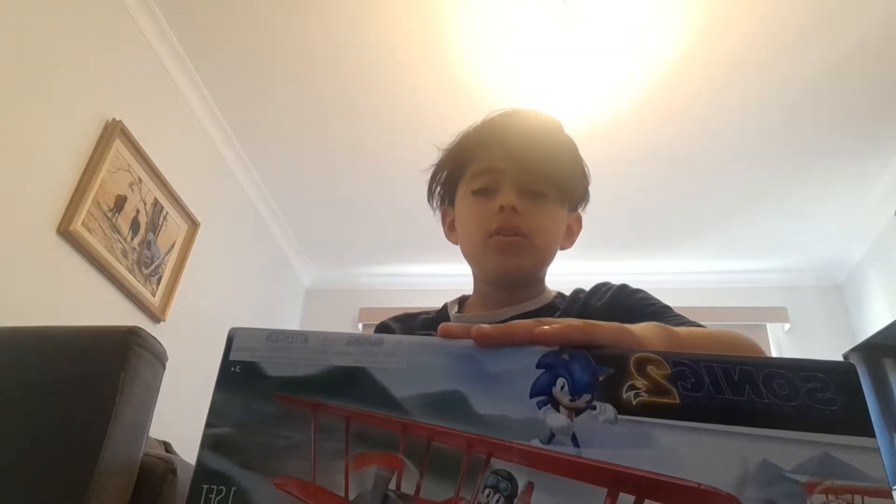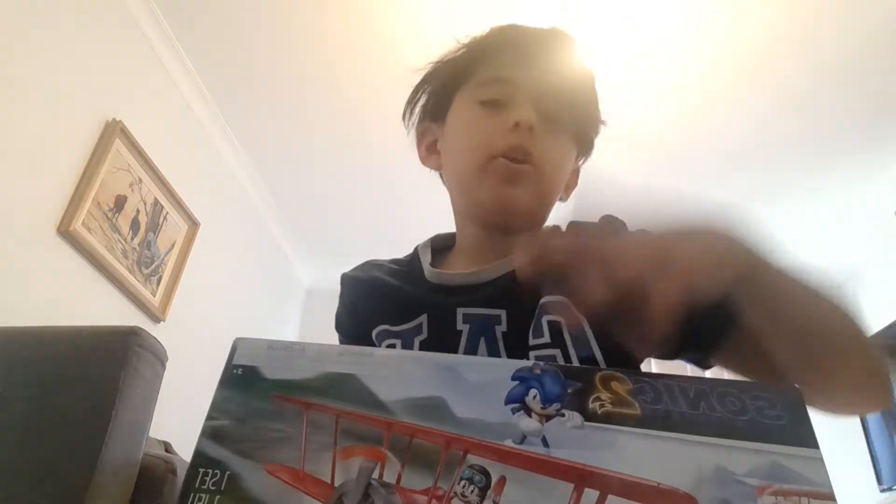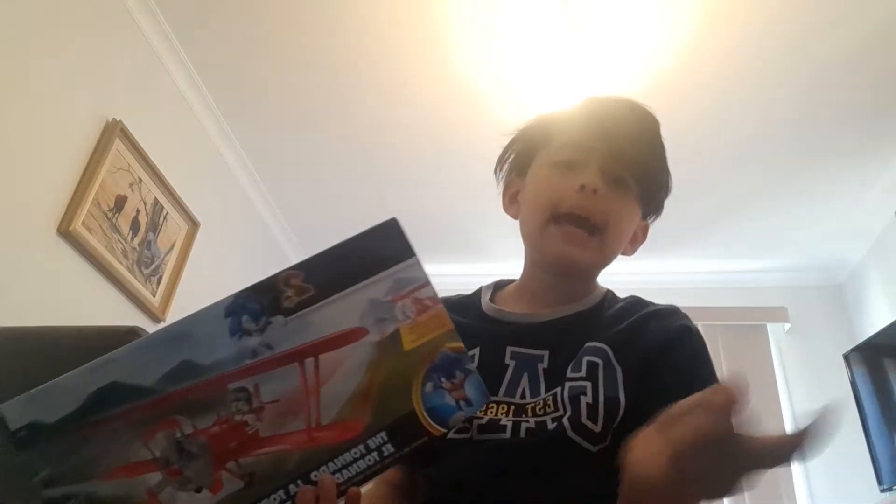Hey guys, I didn't ask to see you today. We're just gonna unbox this Sonic the Hedgehog 2. Anyways, let's just unbox this plain thingy we freaking have.